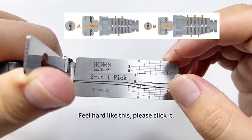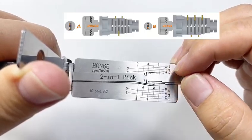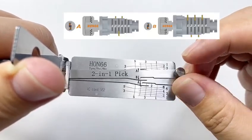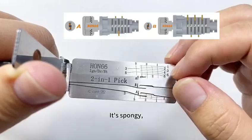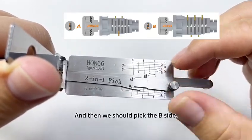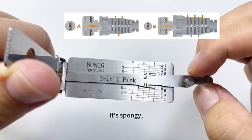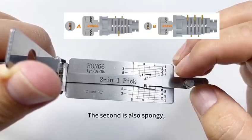If it feels hard like this, please click it. Let's touch them one more time — elastic, spongy, also spongy. And then we should pick the B-side. Touch it — it's spongy. The second is also spongy.